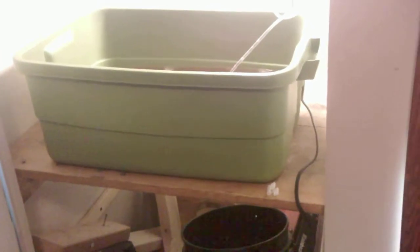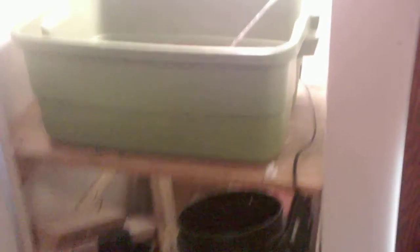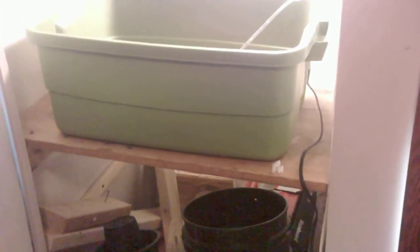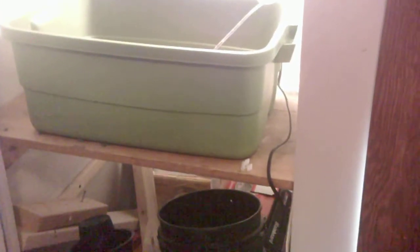In a deep water culture setup, a hydro setup, if temperatures are too warm and you have organics in there, you're pretty much guaranteeing yourself trouble. If you don't have a healthy root zone, it might be pretty much game for your plant.